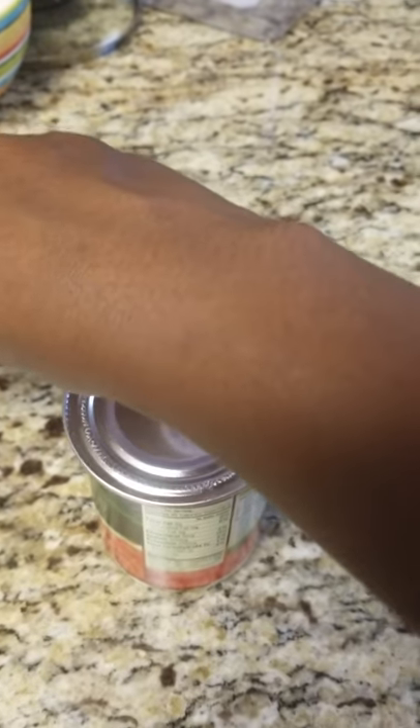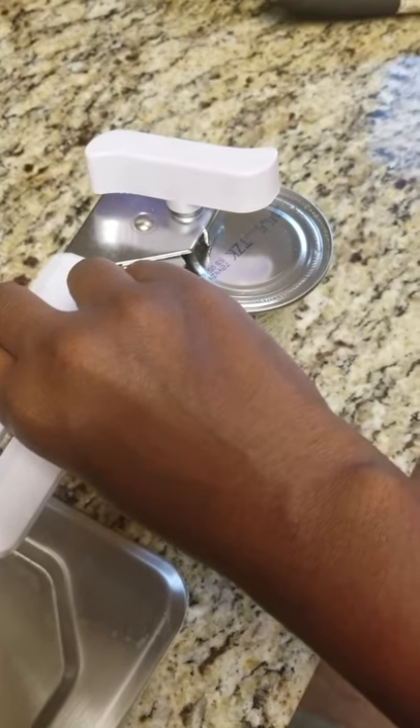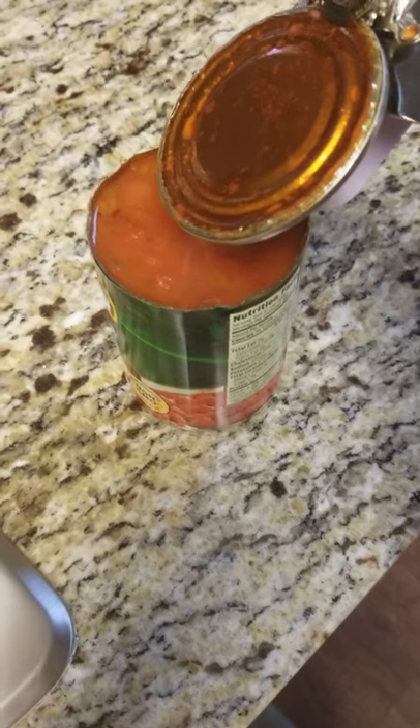You actually do it from the top. Let me hold it so you can see — you put it on the can and do it from the top. And this is what you get! I feel so crazy. I was hurting my hand so bad trying to do it from the side.